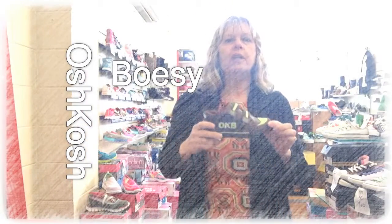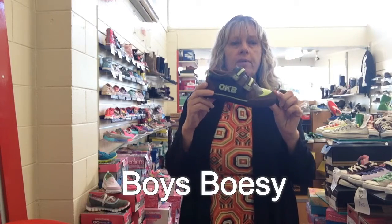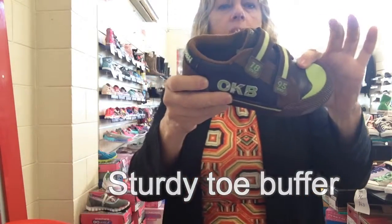Hi, I'm Andy from Foot Forward Shoes here, and as part of our big Oshkosh sellout, we have the Kid's Posey. It's probably more of a boy's shoe, simply for colouring. It's got a good sturdy toe, it is not leather upper, it is PU.